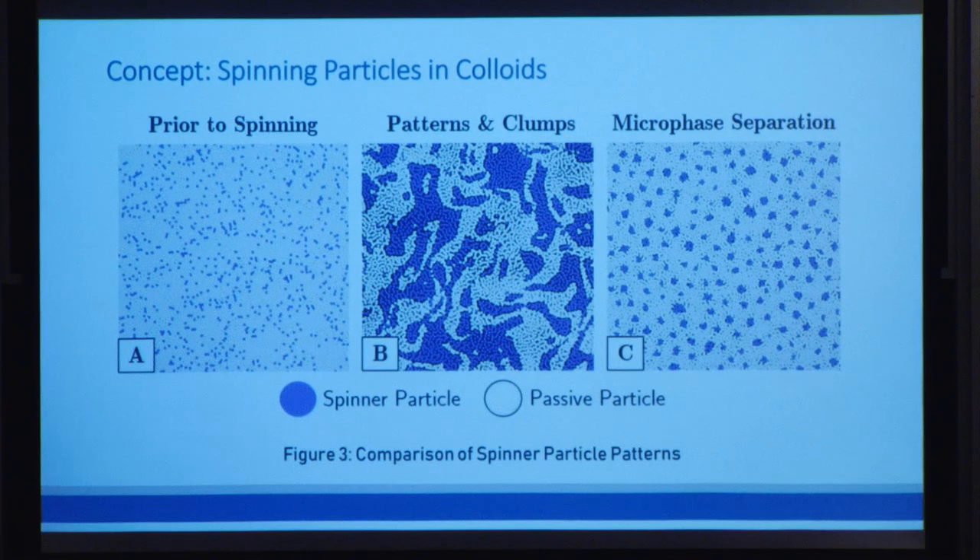We created a physics simulation that would allow us to model these spinners for thousands of them at a time. When there's no spinning, the spinners just look like any other particle. But as soon as we induce the spinning in the same direction, they start to form these large clumps with very arbitrary patterns.